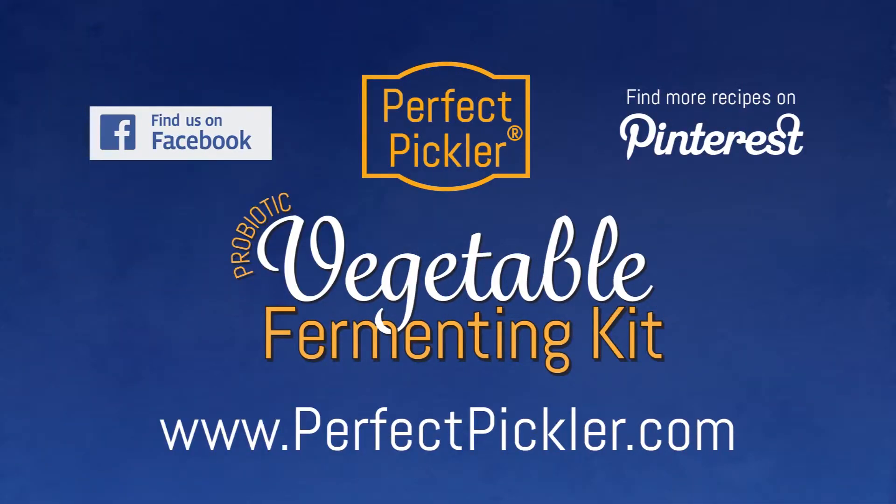So set aside fear and make more fermented veggies! They are so good for you! For more interesting tips and recipes, join our blog or follow us on Facebook and Pinterest. To order your Perfect Pickler supplies and accessories, please visit our website.